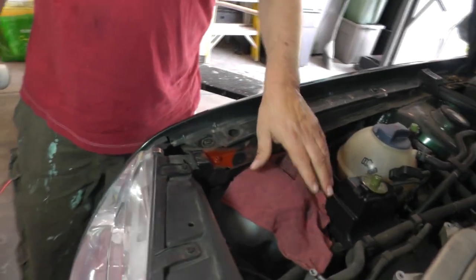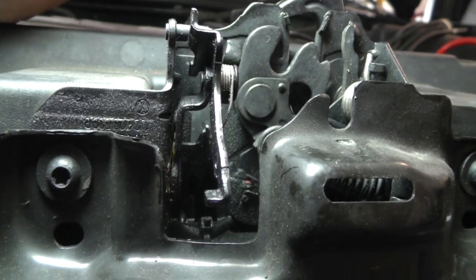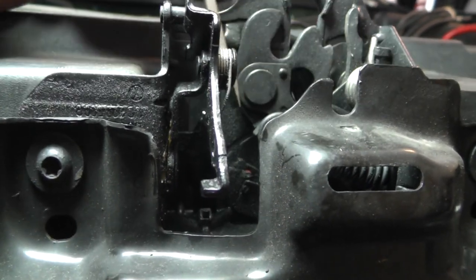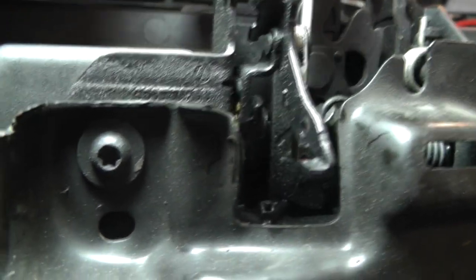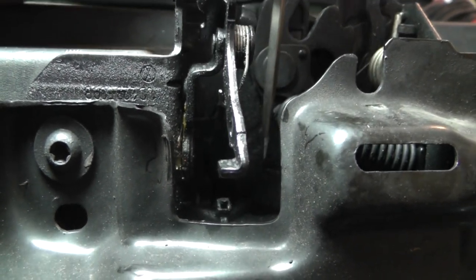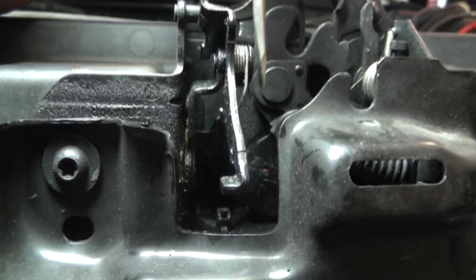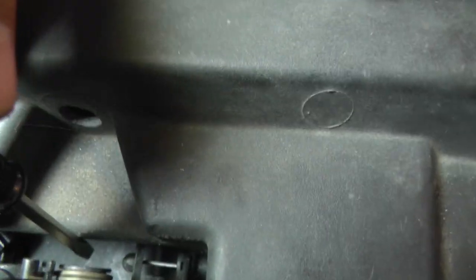The service manual says that for this hood latch we have to disconnect two things. If you look right here, you can see there's a micro switch, and the micro switch has a cable running out of it — we need to disconnect that cable. The other thing is what they call a Bowden cable that goes back inside the car — we're going to disconnect that as well.